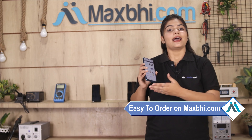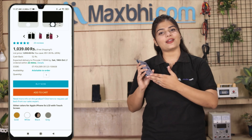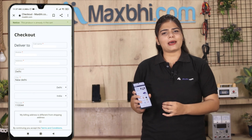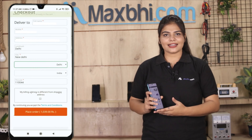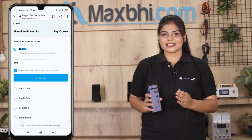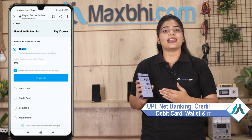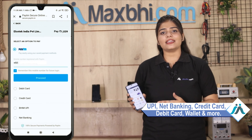Ordering on MaxBee.com is very easy and simple. Search your product page and click on the Buy Now button. Fill in your name and mobile address, then click on the order button. You will be taken to our Super Secure Payment page where you can use almost every type of payment, such as UPI, Net Banking, Credit or Debit cards, Wallets, etc.